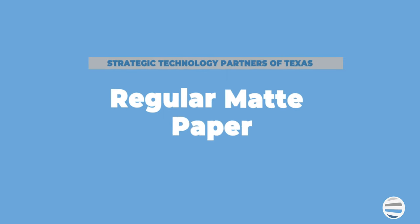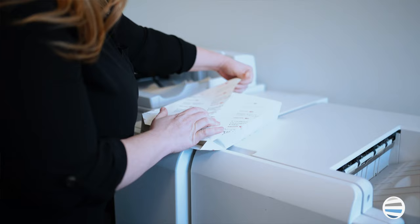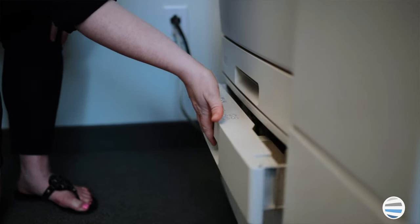Regular matte paper is the most common type of paper used to print documents and will suit most of your basic print jobs. This can commonly be referred to as copy paper. It's not shiny, and the smooth matte texture helps absorb ink and dry quickly so you can avoid smudges and smears.